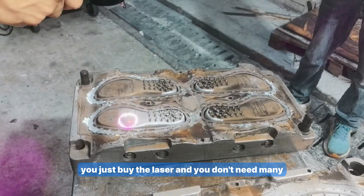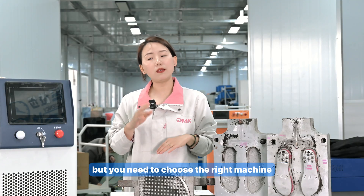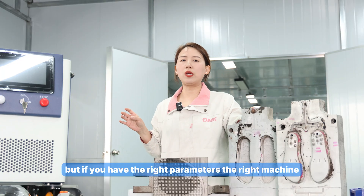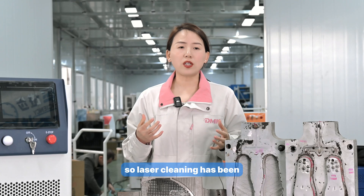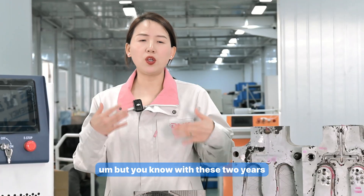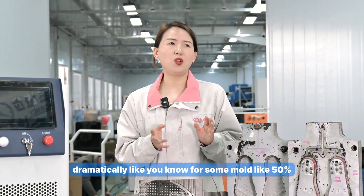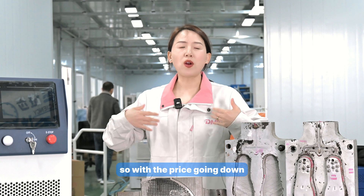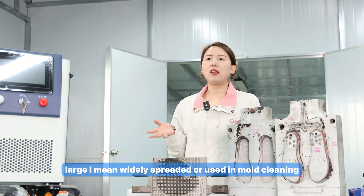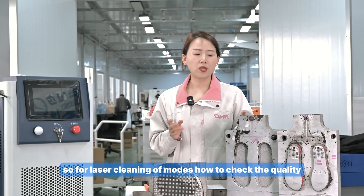With laser cleaning, you just buy the machine and don't need recurring consumables, and you don't decrease the mold temperature, so it stays constant throughout. You do need to choose the right machine with the right parameters, but if you do, it's a perfect cleaning method. The price of laser cleaners has dropped dramatically — about 50% less over the past two years — making this technology increasingly affordable and widely used in mold cleaning.